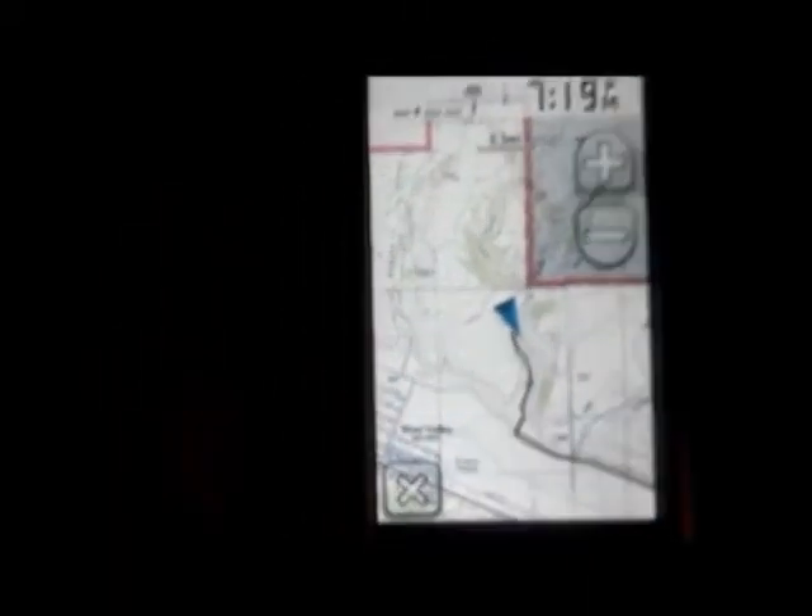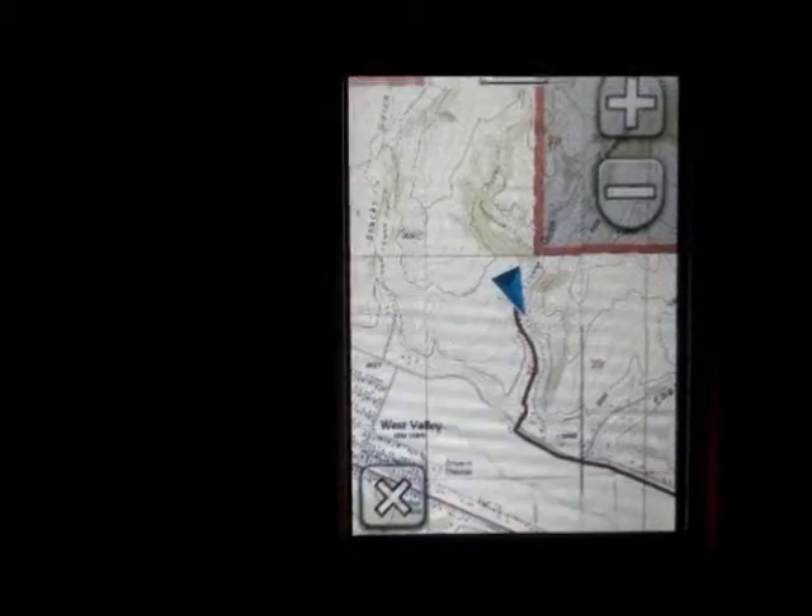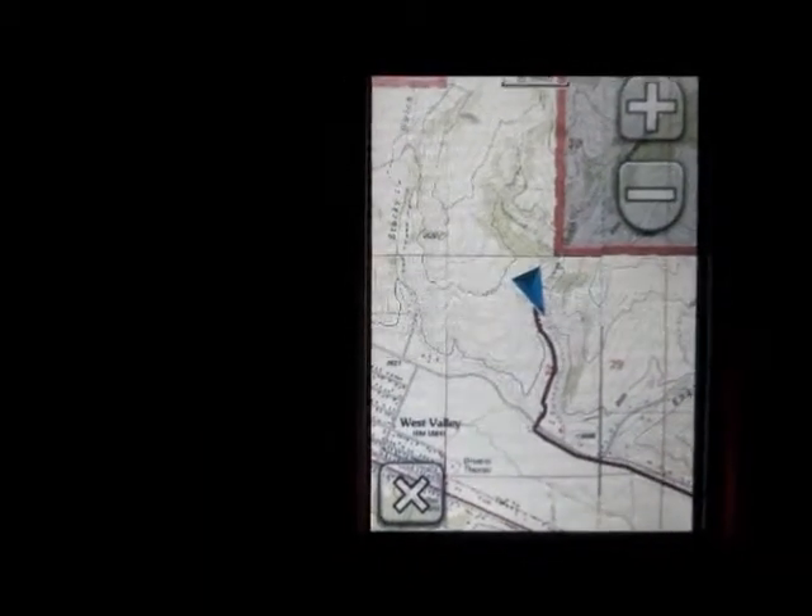I'll zoom out here a few levels, and if you keep going, eventually you'll see your little top of map will disappear. And you can see why you want that draw order 60. Even right now, with it zoomed out this far, it's getting pretty hard to read those contours.